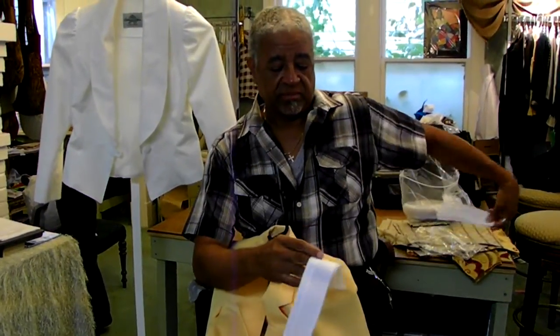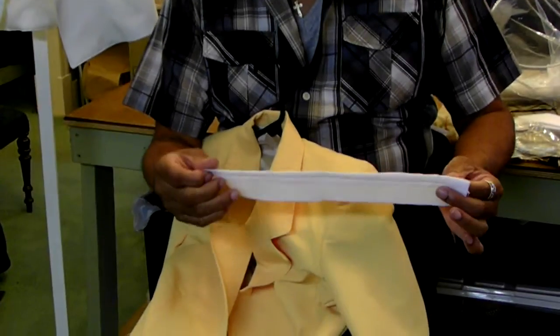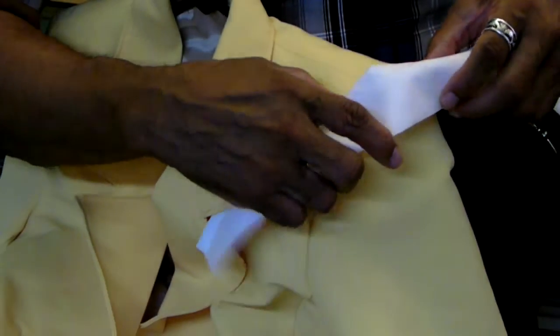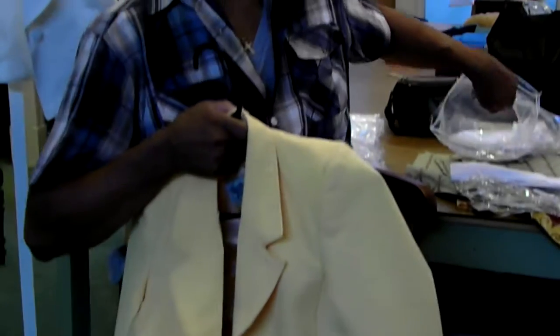This is a sleeve head. Some people make them, but they're just as easy to buy. The sleeve head goes inside the sleeve, and that's what causes it to give you that little roundness on the edge. I never make a jacket without putting a pad in there.